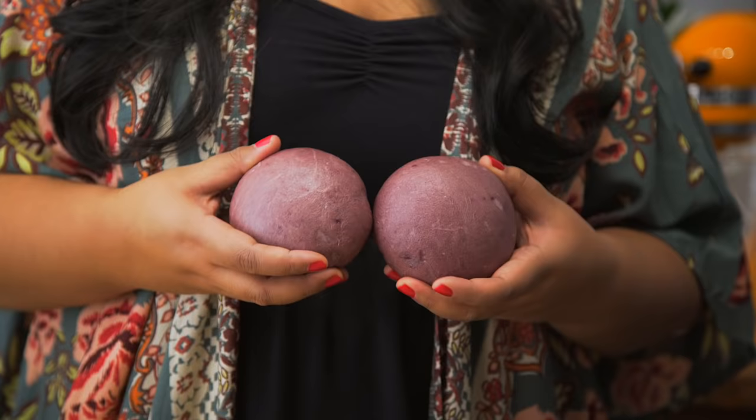Today I'm challenging myself to make a burger that is straight out of Barney's dreams. I mean, look at these buns.